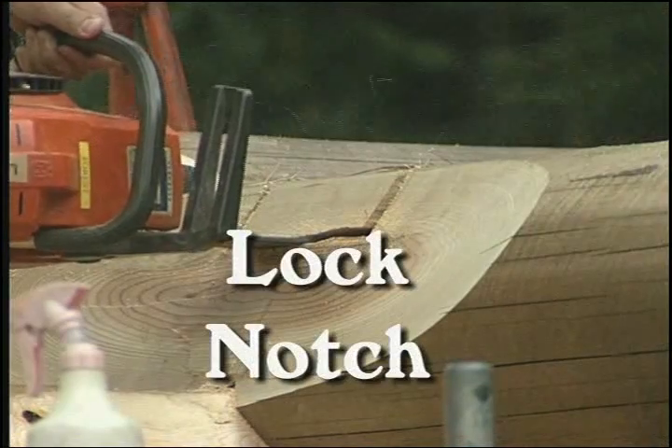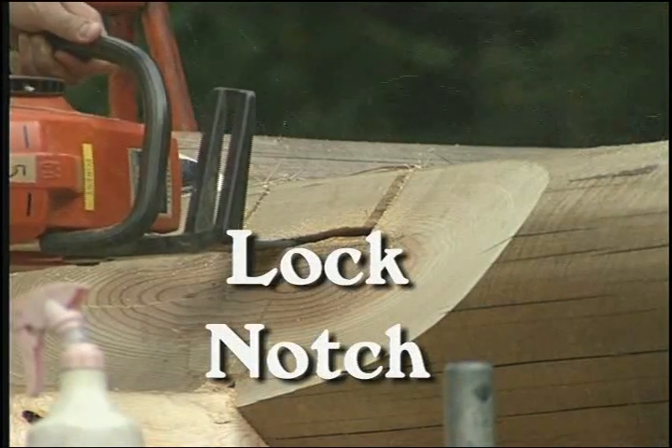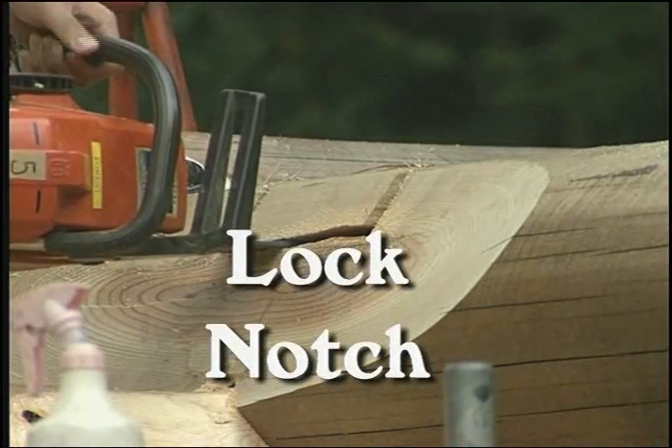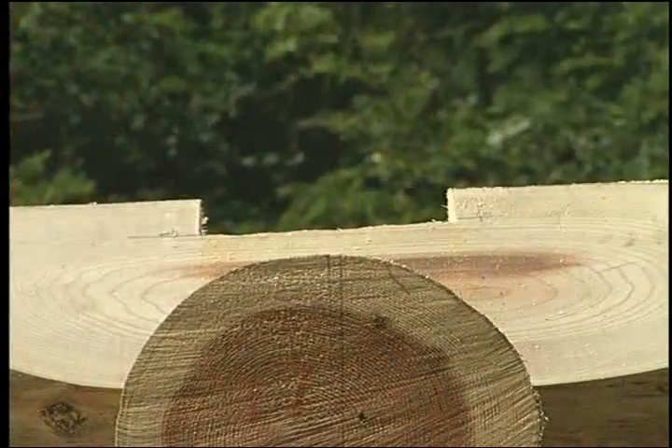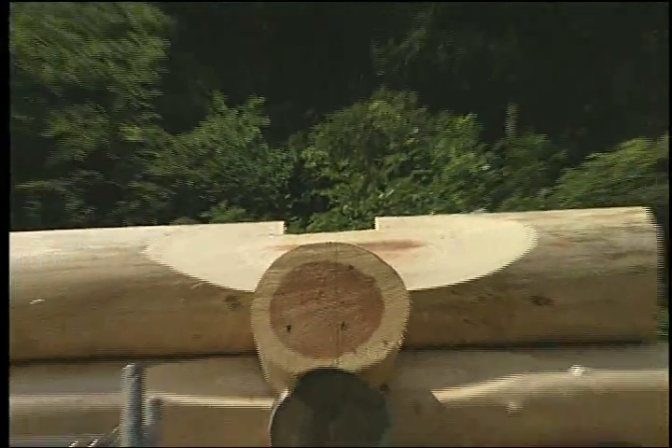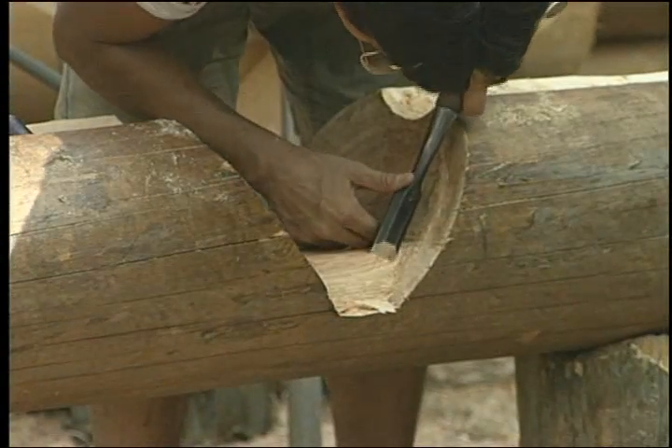A lock notch is the same as a saddle notch, except that it has a web of wood left in the center. It is used to prevent a log moving to the side, or to reinforce a notch that would otherwise be cut too deeply.